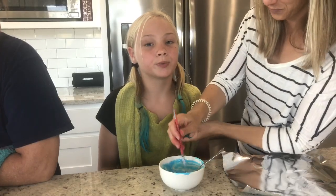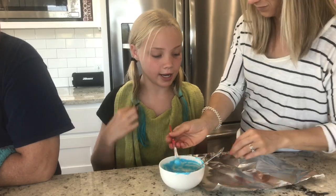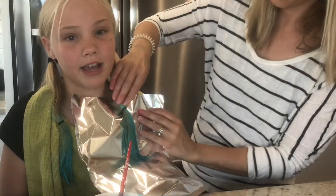Now using the paste, we're going to paste it onto our hair, wrap it in aluminum foil, and wait a day.